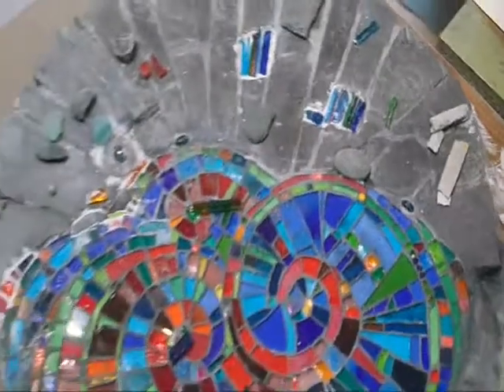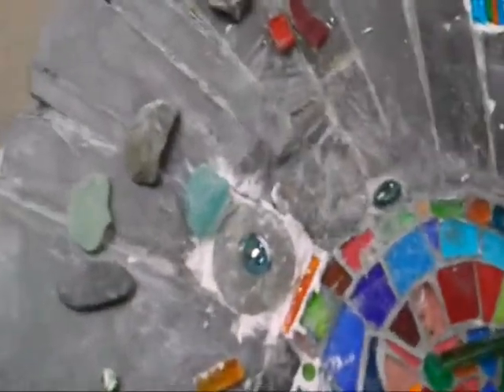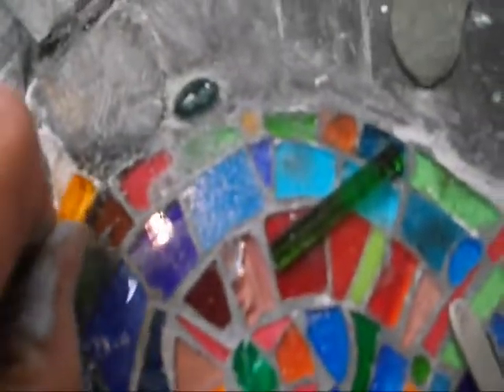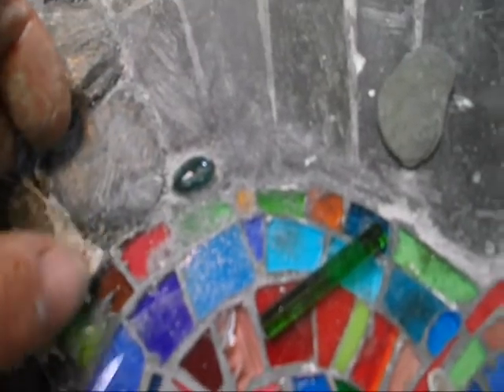And this one here I'm not sure about, so I'm wondering whether to pop a bit of slate in there, because that one there might be a bit too much. And even little bits like this — I'm not happy with this line here, so I think it's going to have to come out. Maybe a curved piece following around might be better, just to follow the line around.